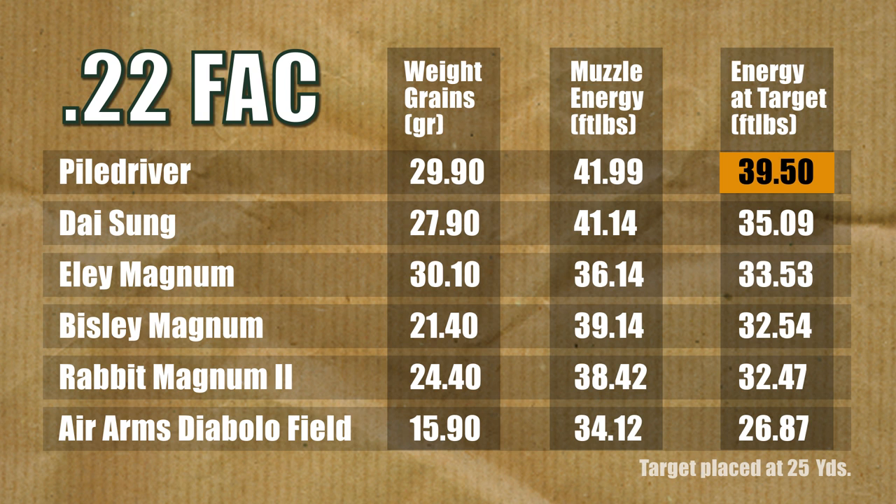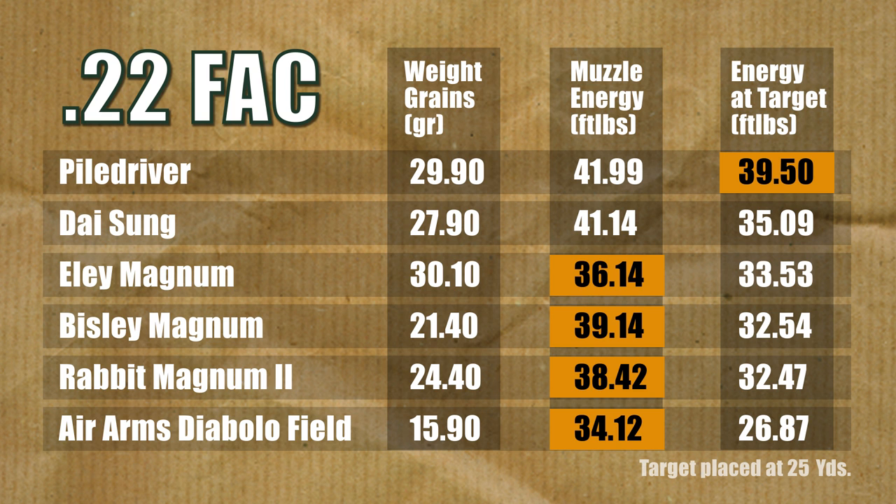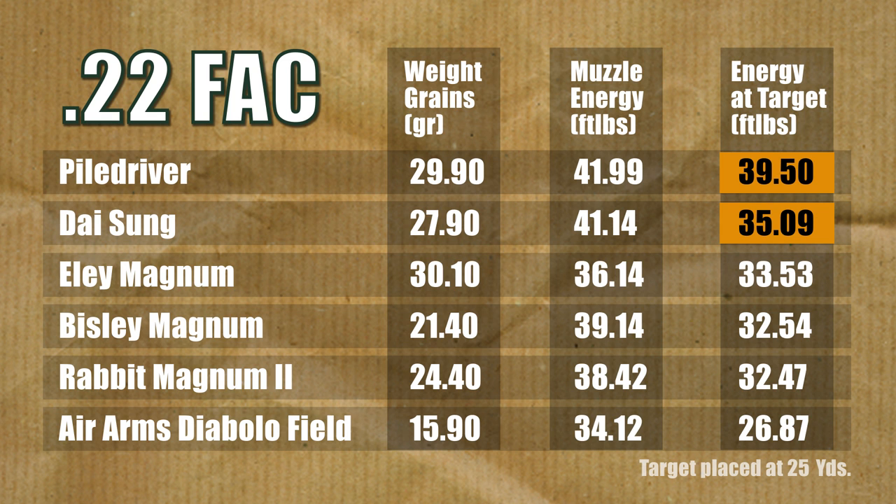It needs to be remembered these figures were produced over only 25 yards. Had we fired over a greater distance, the retained energy differential would have been widened even further. Here's the icing on the cake: look at the downrange figure for the Piledriver, and then look at the muzzle energy for the other pellets. Leaving aside the Daysung, the Piledriver delivers more energy at the target than the rest produced at the muzzle. The Daysung dropped 6ft-pounds to the Piledriver's 2.5ft-pounds. That really is a stark lesson in efficiency.